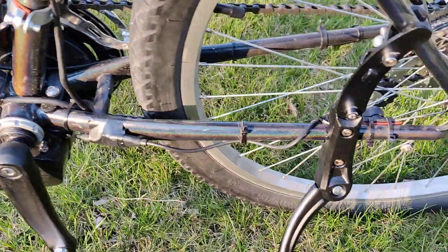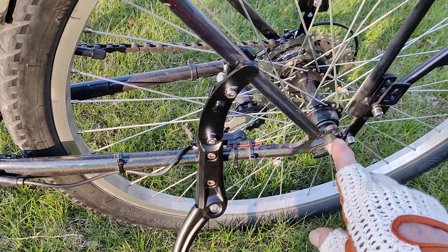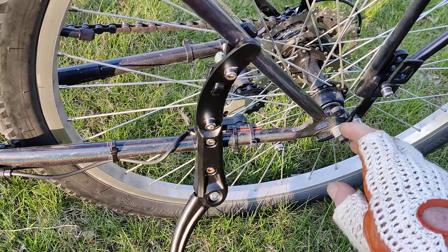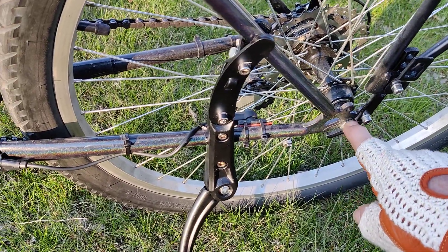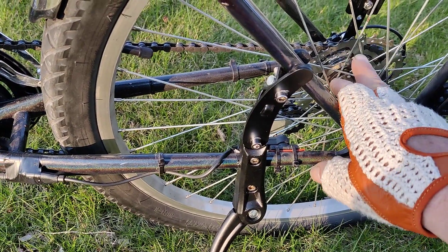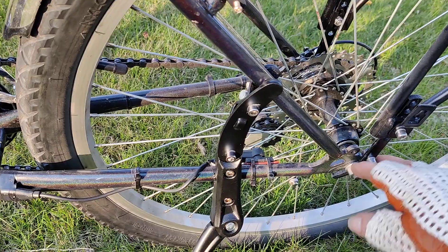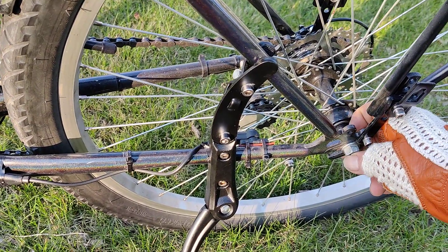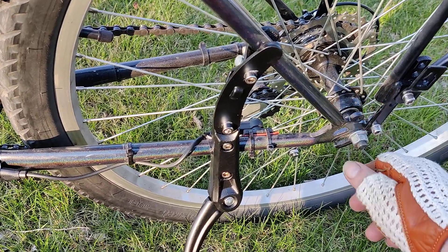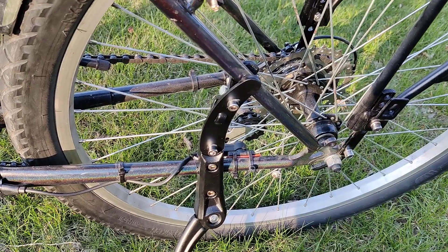Another thing — this might be a bike thing — I didn't have quick release on here, but I had nuts that weren't really gripping properly. Because of the torque, the wheel would come loose. So I put a grippy nut on that side and this side and tightened it tight. I haven't bothered with quick release because I just haven't figured out how to change the axle.